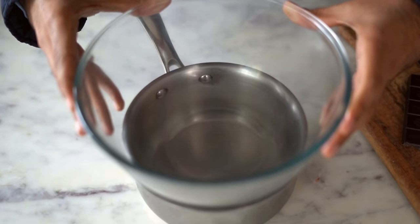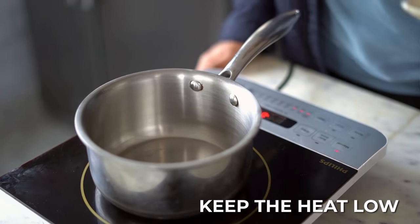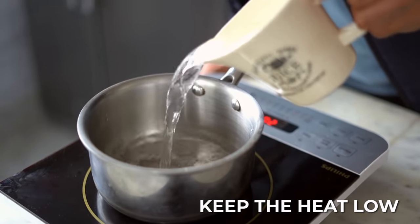What I have here is a saucepan and a bowl, and the first thing we need to ensure is that the bowl is slightly bigger than the saucepan, so that once I place the bowl on the saucepan, it sits nicely on top and doesn't fall inside. I'm going to set the saucepan on low heat and fill it up with water up to 1 inch.